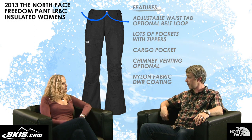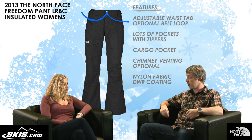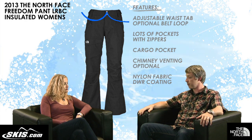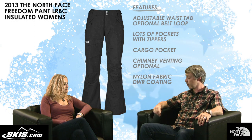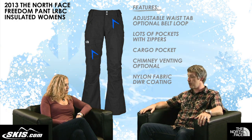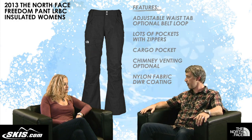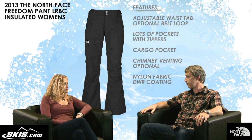We have an adjustable waist tab on this, and belt loops so you can wear it with a belt, or use the adjustable waist tab to snug it up on the fly. Lots of pockets with zipper closures to keep your lipstick, car keys, and other valuables secure. And then a nice cargo pocket with a flap and Velcro so you can slide your trail map in if you need to.